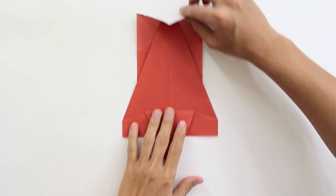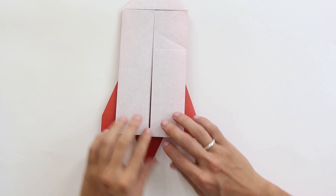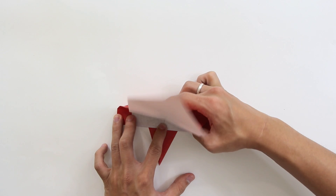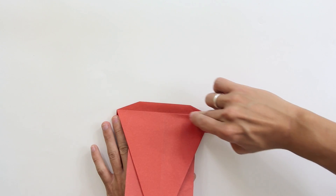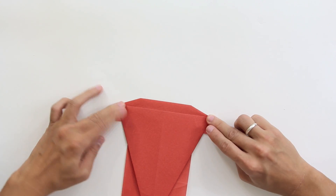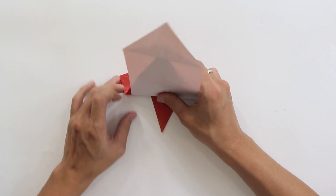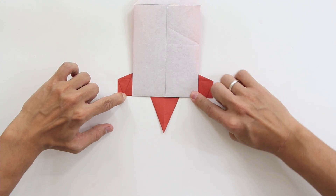Now unfold these two flaps, and turn the model over. You have to hold all these layers at this point. You're going to make a valley fold here along this line. Hold all the layers so that the layers don't slide. It's going to look like this. Now you're going to make another valley fold along this line here, from this point to this point here. Unfold both folds. Hold the model like this.